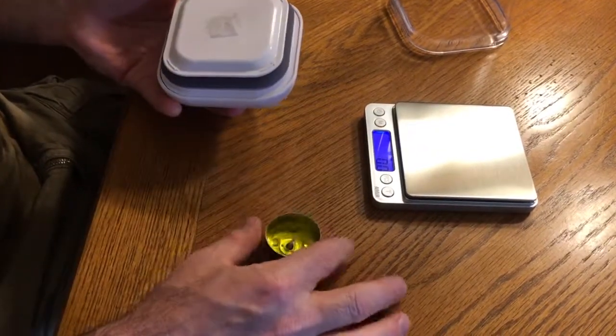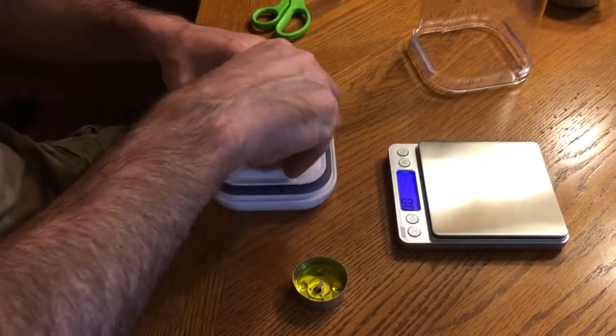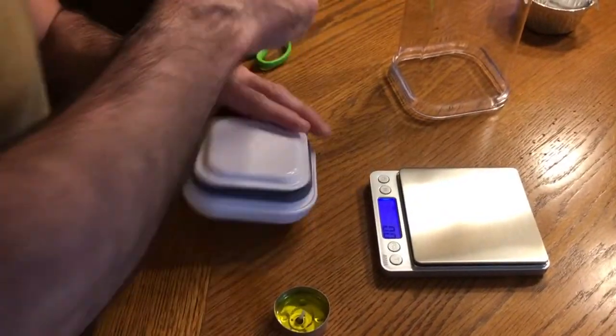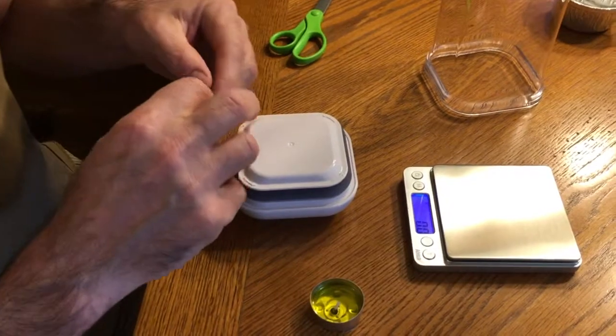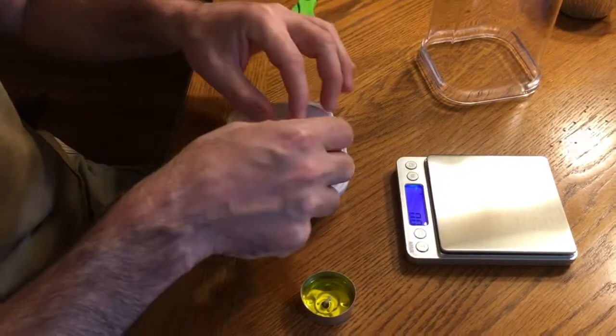I think that tape is not that good right now. Let's get a little bit stronger piece of tape. Got some packing tape here — I'll turn it on its back to make a roll.